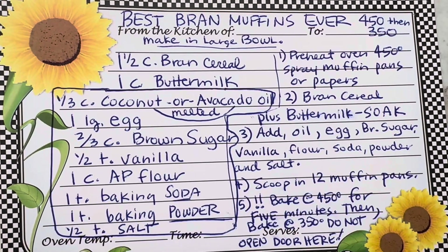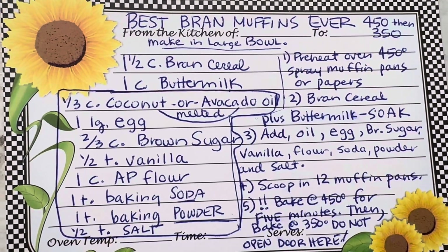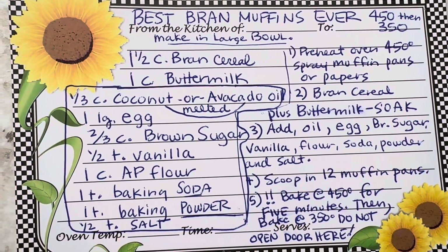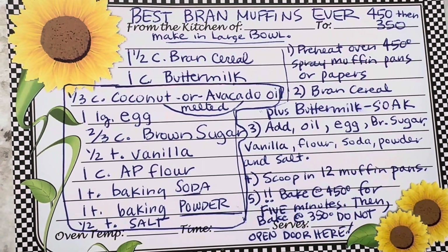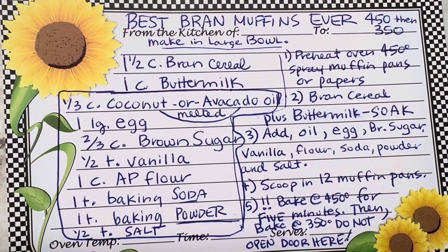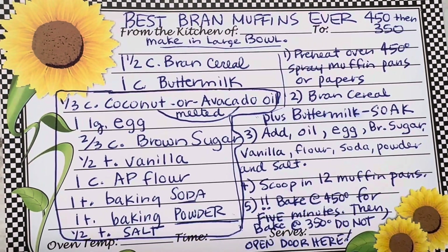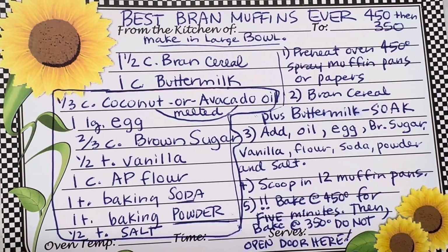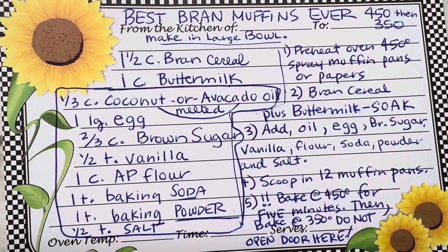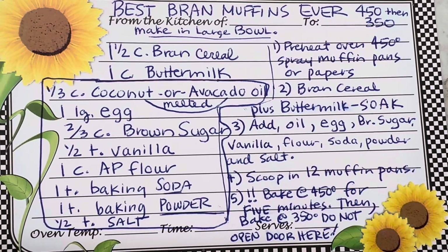Right now my timer is going to go off for the five minutes. I'm not going to open the oven door — I'm going to put it at 350 until they're done. 'Done' means you stick something in and it comes out clean. I've used a really sharp knife or a metal skewer. And when we were young — don't laugh — my mother would grab a broom and use the clean end, the straw side. There's my timer for five minutes, so I've got to go.